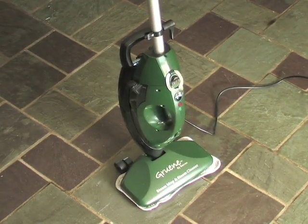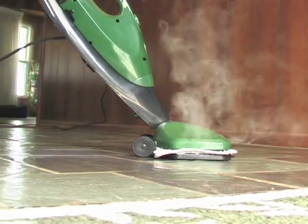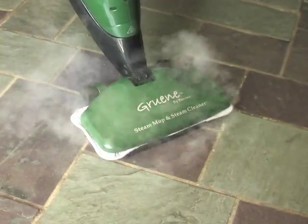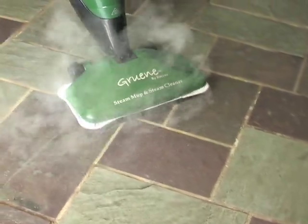You'll enjoy sparkling surfaces in a snap with this innovative two-in-one steam cleaner. No chemicals or abrasive fumes at all — the power of steam is strong enough to knock out heavy soil, stains, and bacteria without the annoyance of traditional mop and bucket.